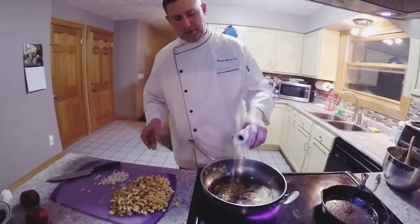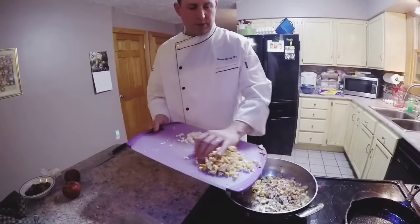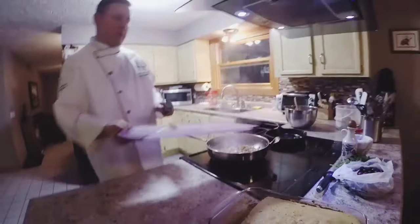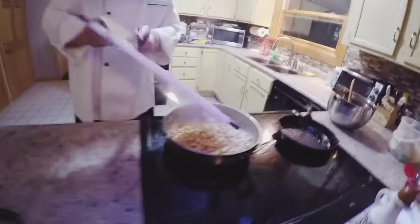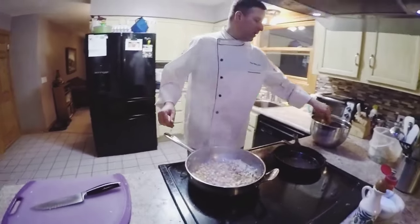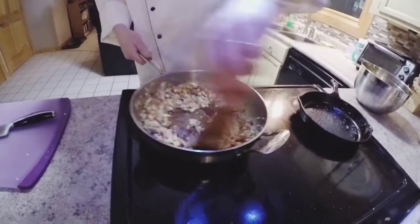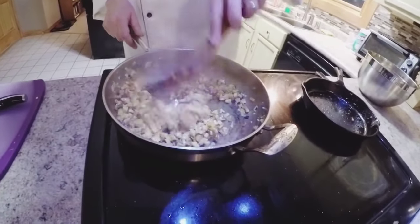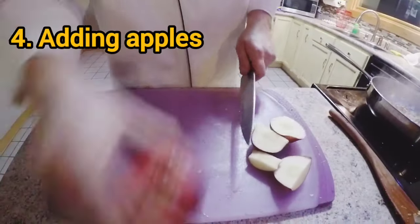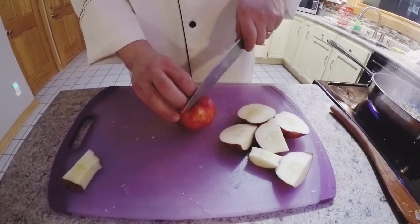These mushrooms are going to absorb quite a bit of oil, so we want a smoking hot pan. We're going to sauté them back — we're not sweating them. We want the skin on so we can see what they are in the stuffing. You could peel them but you don't need to.